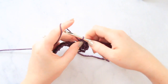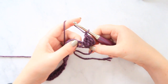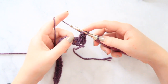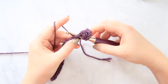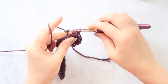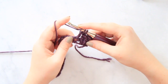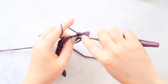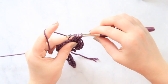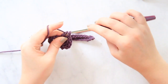So now we're going to chain one, and then work into the next chain one section from the row before. Yarn over, insert your hook, pull through — three loops on your hook. Yarn over, pull through the first two — two loops on your hook. Yarn over, insert your hook back into that chain one space, yarn over, pull through — now you have four loops. Yarn over, pull through the first two — now you have three loops. And yarn over and pull through the last three.